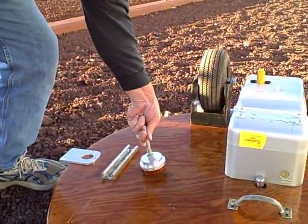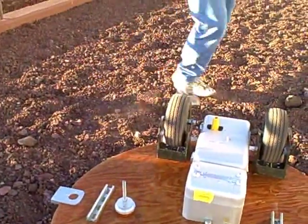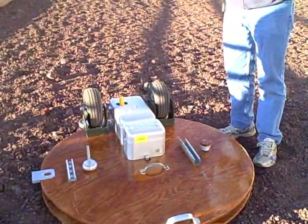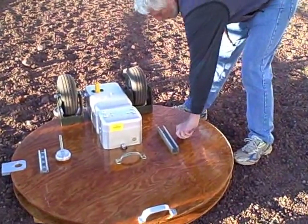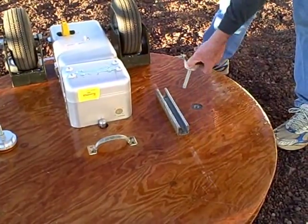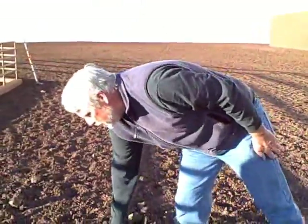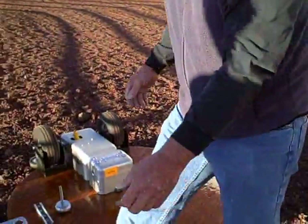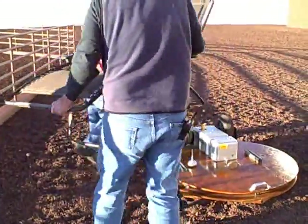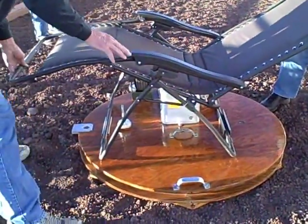Now we're ready to unlock the true disc. Magnetic catch so they won't go anywhere. Put them wherever you want — as soon as one is disconnected. Next catch. This unlocks the sheet discs. Put that there.